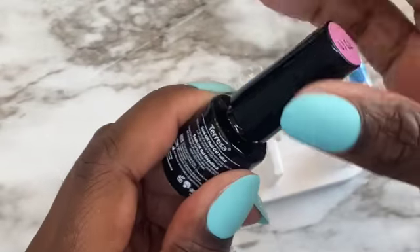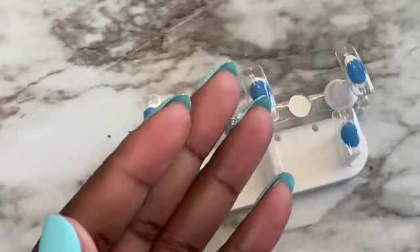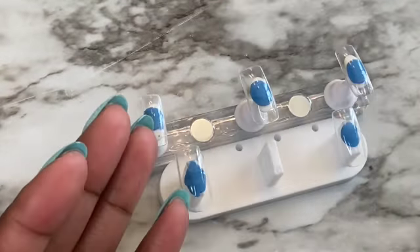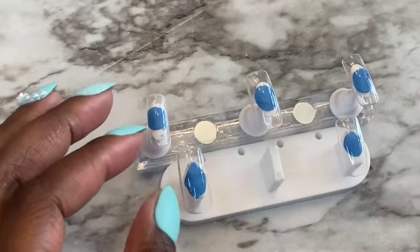Hello everyone, welcome back to my channel. Today I am going to do a little kid's set of nails. Here I am showing you everything that I'll be using, and I'm using glitter today. I'm going to sugar some nails and do some foils and some designs — a little bit of this and a little bit of that.